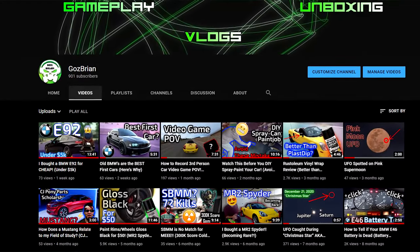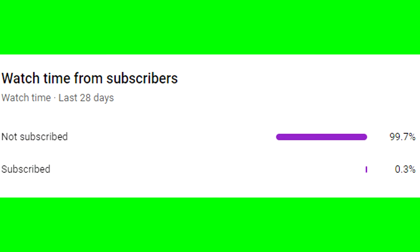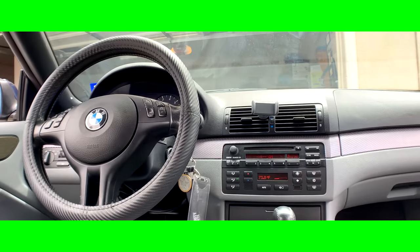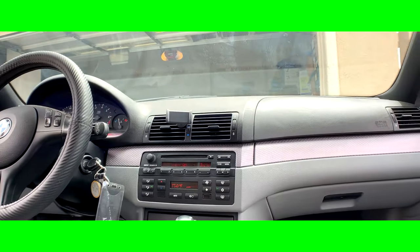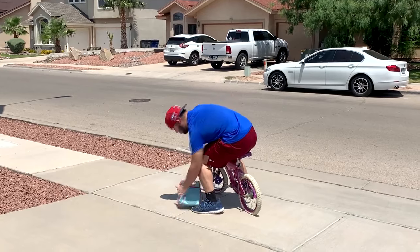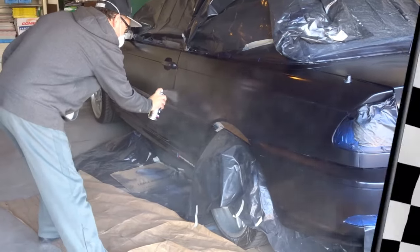Before we jump right into it, I ask that you consider subscribing. It seems that 99.7% of my viewers aren't subscribed — have you ever seen worse? If you like the content and want to see more car videos, subscribe and hit the little bell icon. I don't do boring vlog style videos that last over 10 minutes just for ad revenue. I get right into it and take pride in actually editing my videos, so consider subscribing. It's free.